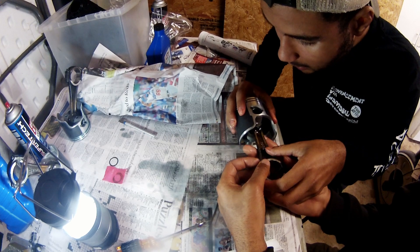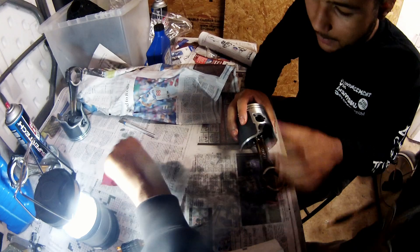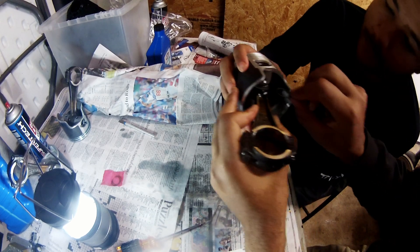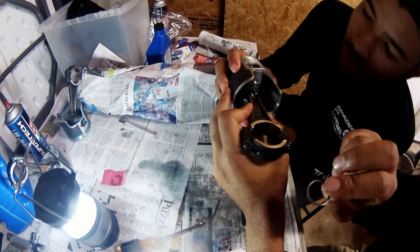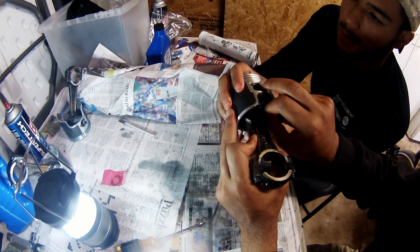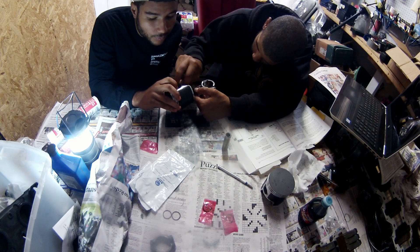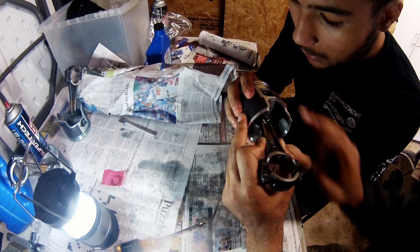Once the wrist pin is slid in, take the other thrust washer and slip it in there with the concave side out. Work it in, push the bearing, and that's it — that's all there is to assembling a piston. The second time was much better than the first.